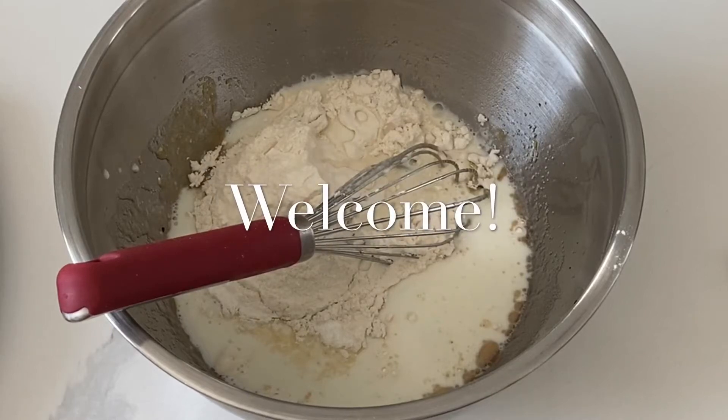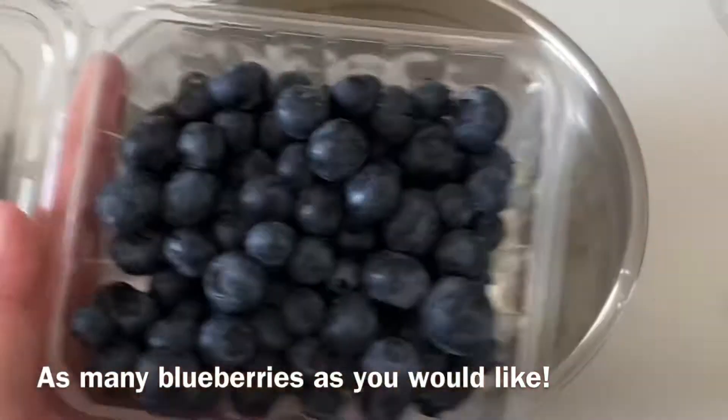Hi! It's Ashley from Sweet Dreams Bake Shop and today we're going to make blueberry french toast cupcakes.